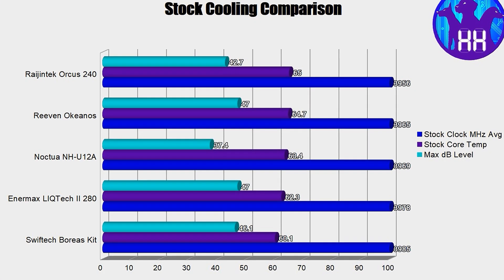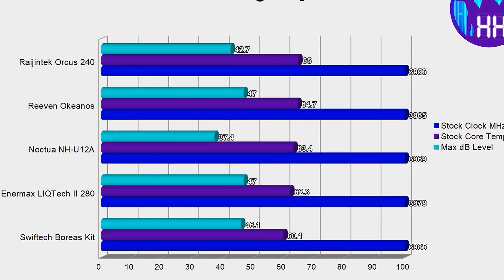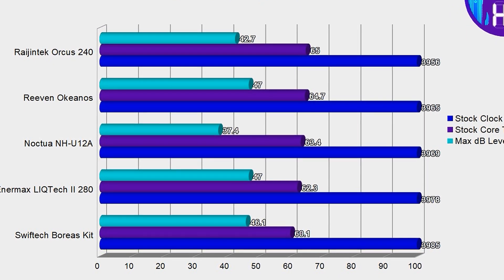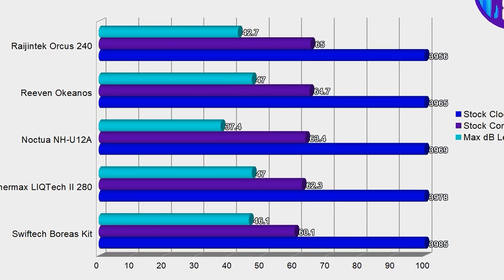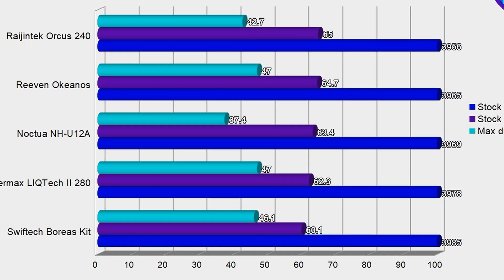Noctua claimed that this cooler could keep up with 140 millimeter size towers. Did they? Yes — heck yes, they did. In fact, I had a Riven, I believe Okeanos, double tower CPU cooler, and this guy was keeping up with it. It blew my mind. This thing has crazy, crazy cooling performance. I don't think you're going to find a cooler this size that will even come close to competing with the cooling performance this has.